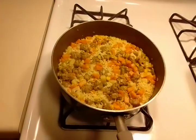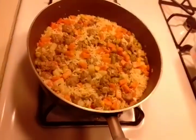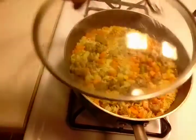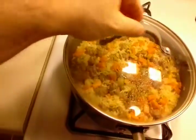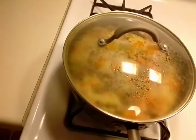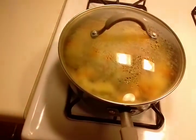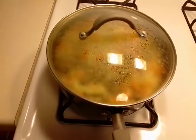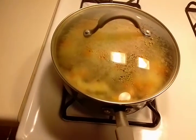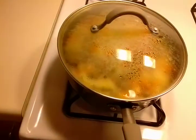It's been 20 minutes and our rice has absorbed all the water. I've lowered it to a medium to low flame, which we're going to keep on for another 3 or 4 minutes. Then we'll turn it off and let it steam for about another 20 minutes, and I'll come back with the final results.